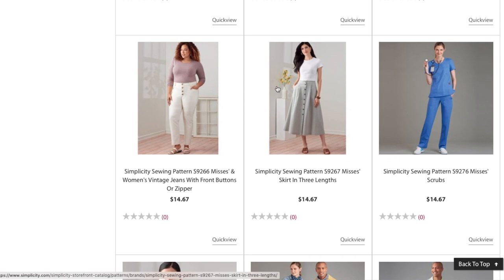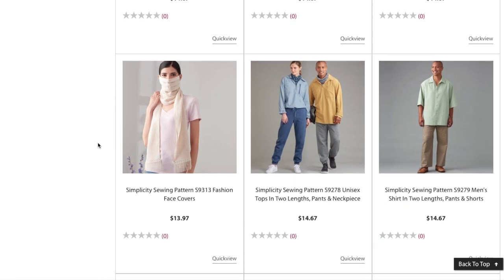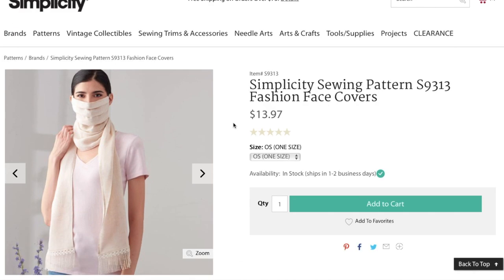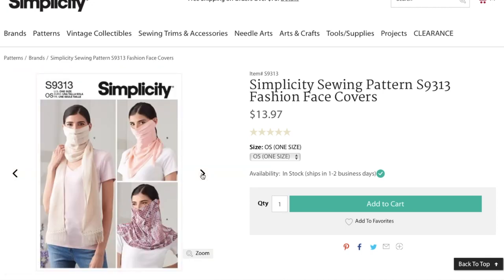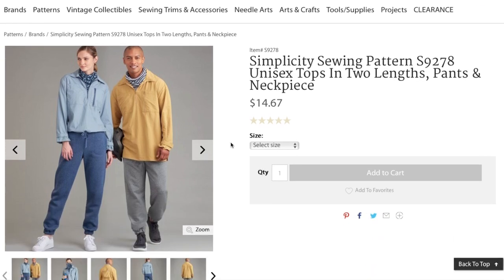We're going to skip the scrubs. Next are fashion face covers — these are right off the runways; a lot of designers were rethinking the mask. There's one with a scarf, one like a gator, and one with a handkerchief scarf. Then we have unisex tops.